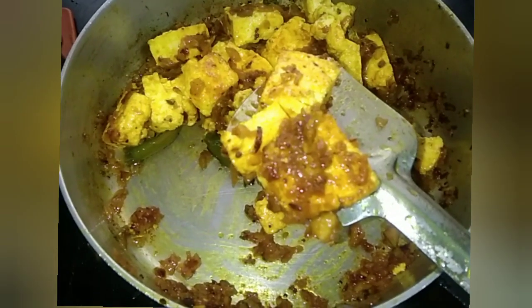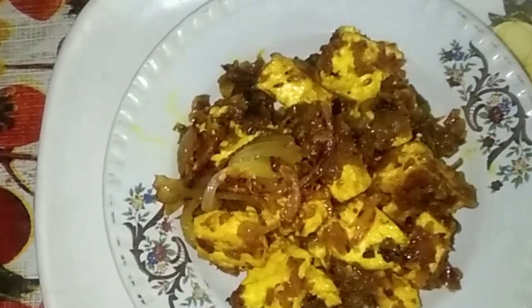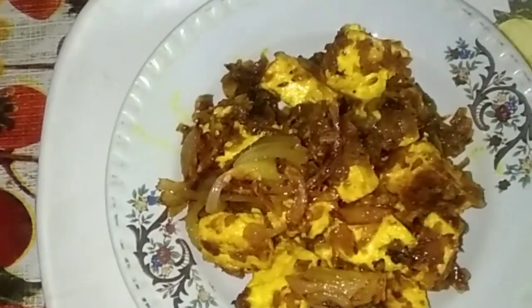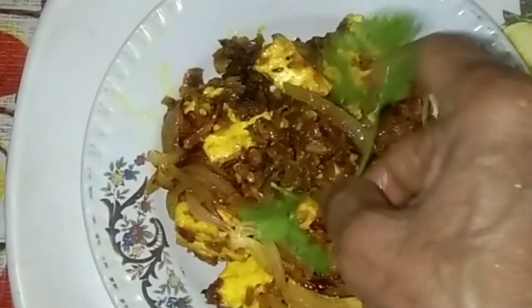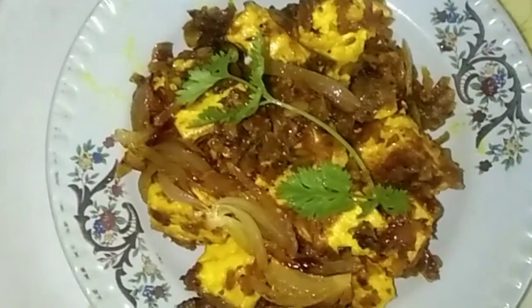Now it is ready. Transfer to a serving plate. Add fried onion on top of the paneer and garnish with dhania leaves. Ready to serve as a starter to your guests.